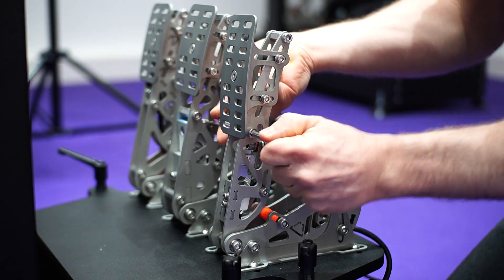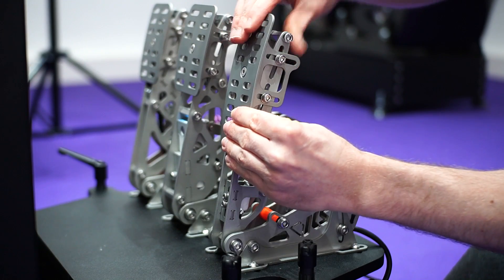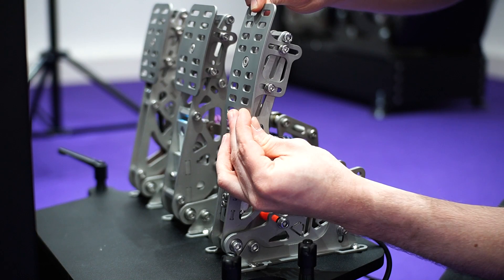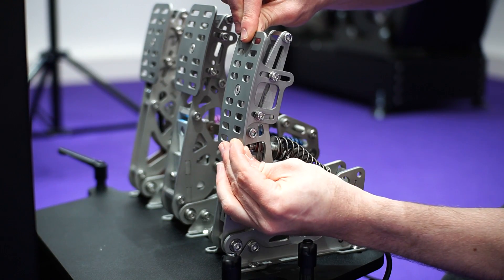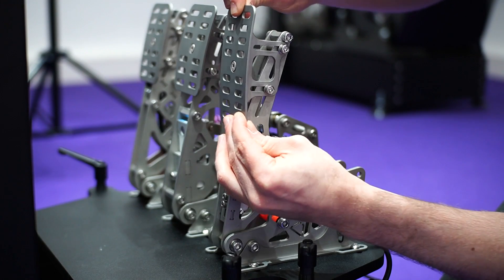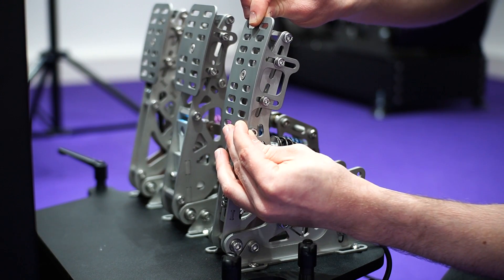These are M6 and require 5mm Allen keys. At the top this is the maximum height and this is the minimum height, with everything in between available. This is the range of angle adjustment — a very, very adjustable pedal face.